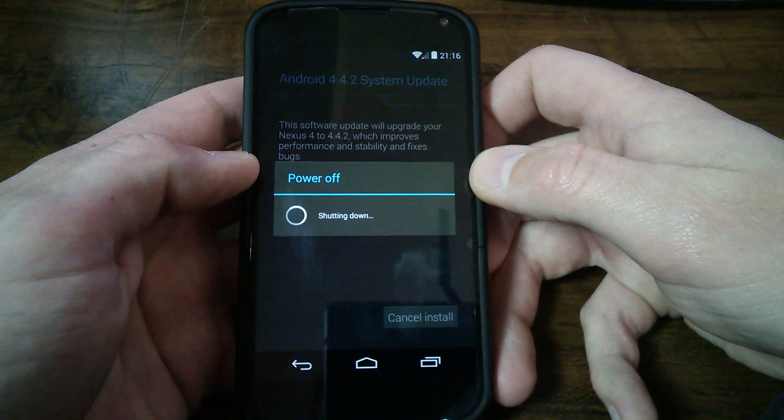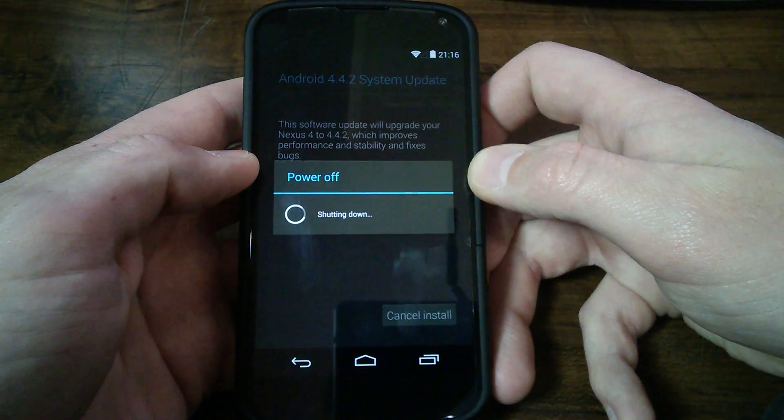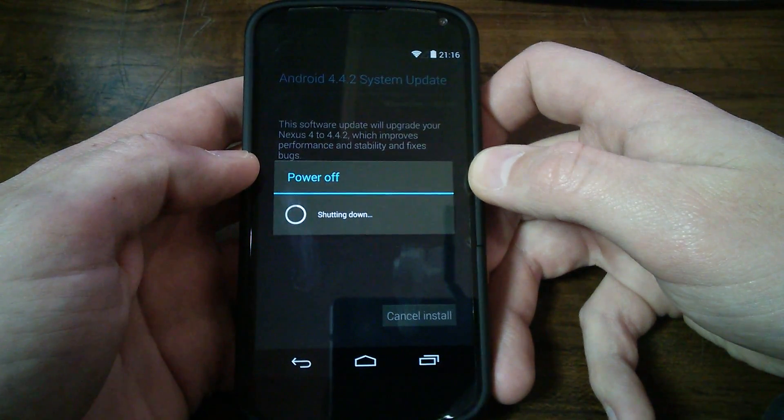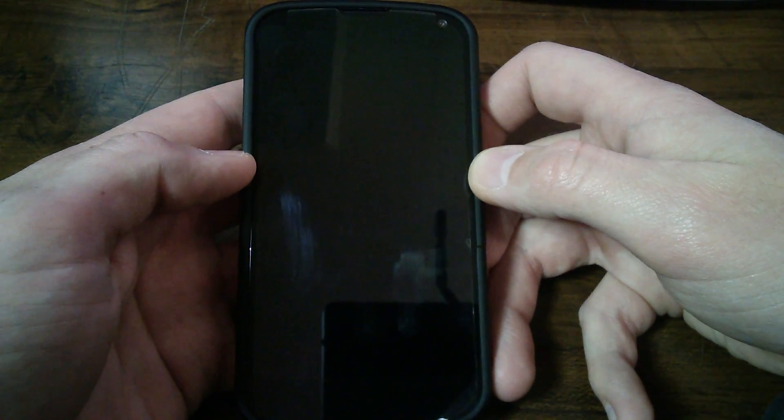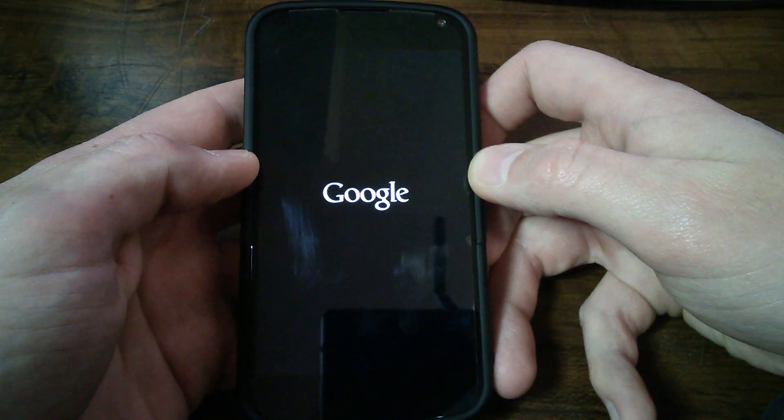Just wanted to do a quick video here for you guys and show you what happens when you do the OTA update. Give you an idea of how long it takes.